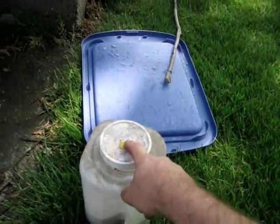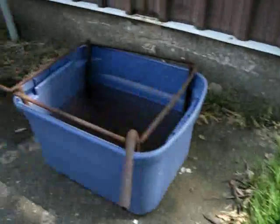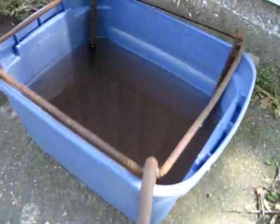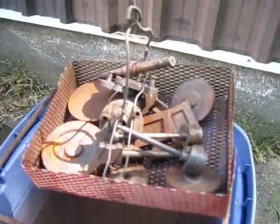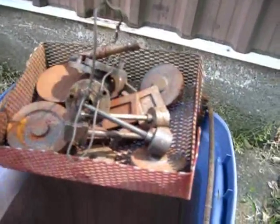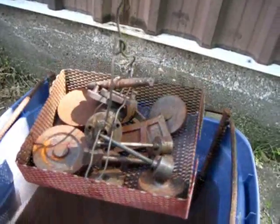I use about two capfuls worth of lye crystals mixed into the water. The water is dirty because I've already been cleaning some parts. We'll take our metal basket — I normally just tie a piece of wire to the parts, but with so many small parts, I'm going to try this metal basket.